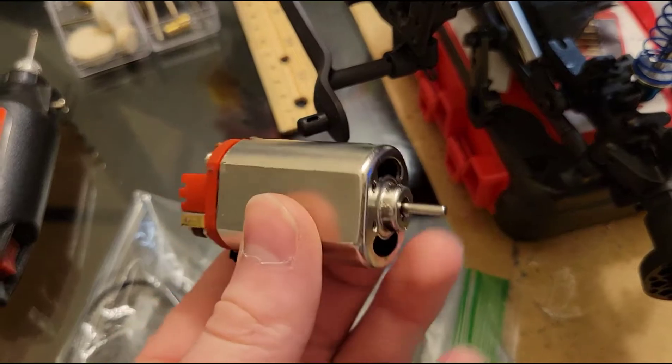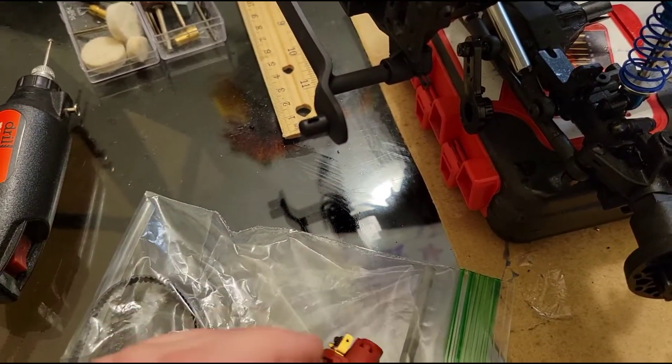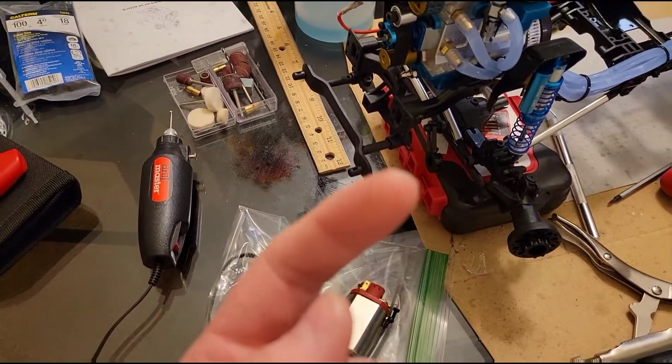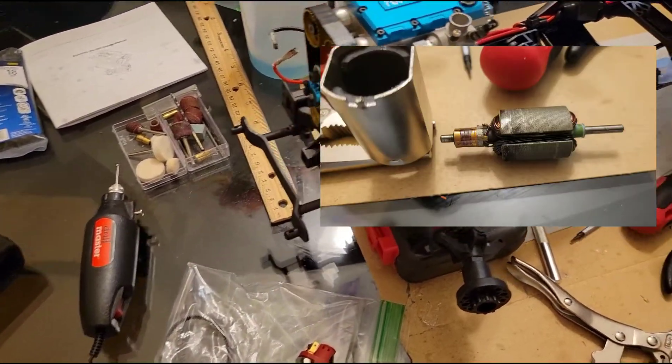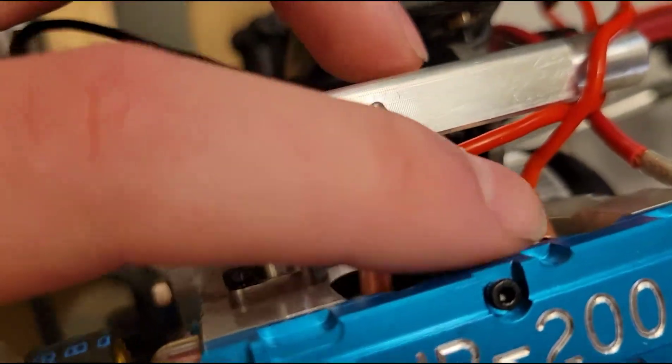Issue number one is the starter motor. This thing went up in smoke — bad, like real bad — as soon as I started trying to fire the engine. I will post a picture here to show you.